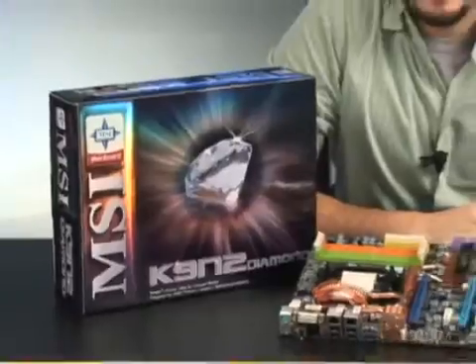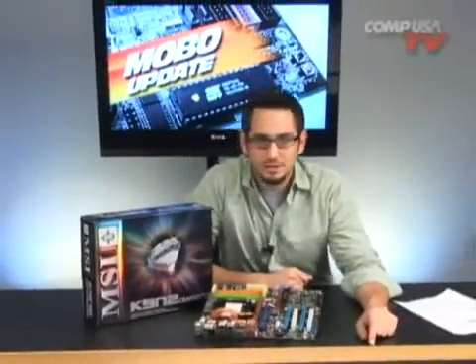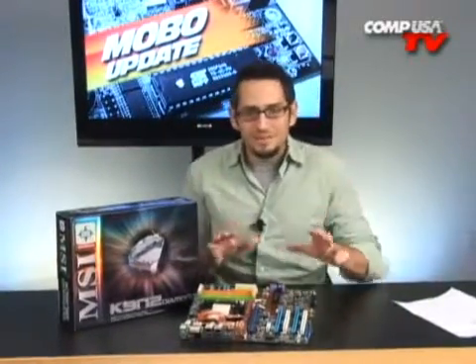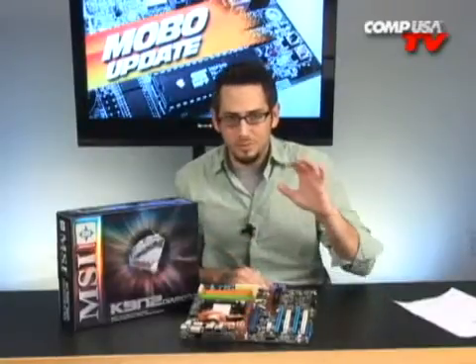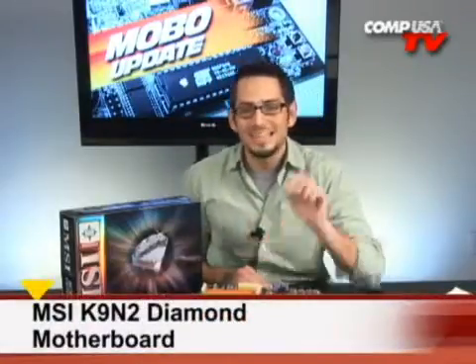Are you one of those conflicted people out there? Are you an AMD fanboy, but you like NVIDIA graphics? You're just all over the place, you don't know what you want, you don't know if you want to stick with ATI or go NVIDIA or go Intel? Well, check it out, this is for the AMD fanboys. This is for people that want to use an AMD processor, but you do want to stick with SLI and go with NVIDIA graphics. So this is the MSI K9N2 Diamond.